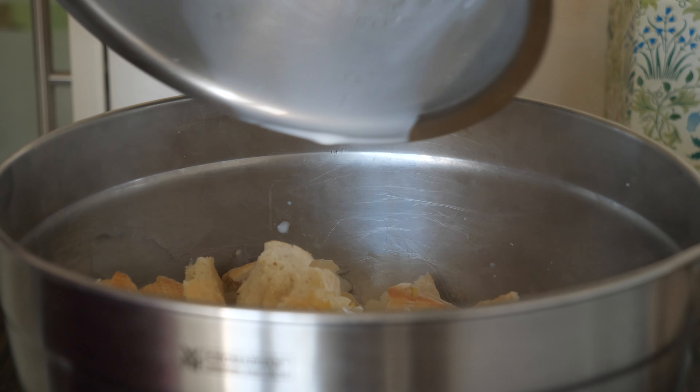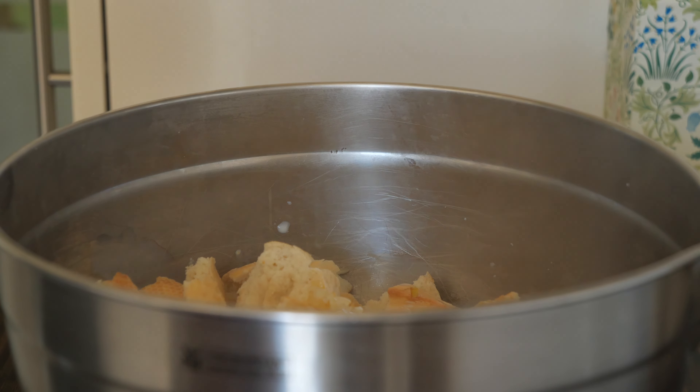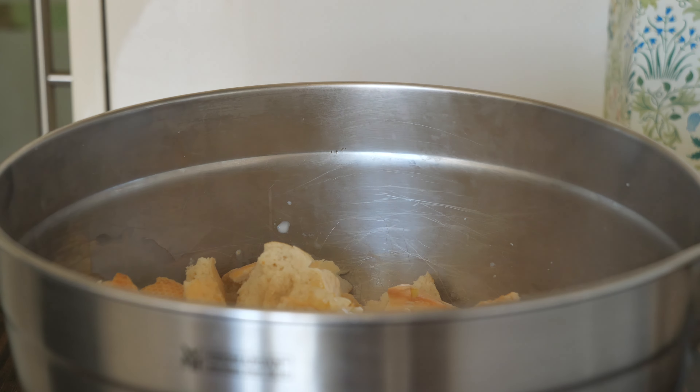Hi and welcome to my kitchen! In today's video I will be sharing with you four bread dumpling recipes — German and Austrian — for your weeknight dinners. I will start this video by showing you how to make the traditional German bread dumplings.